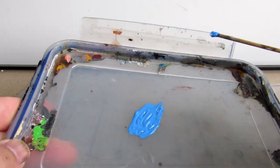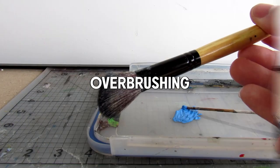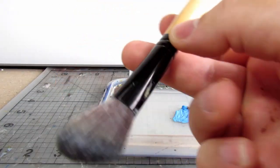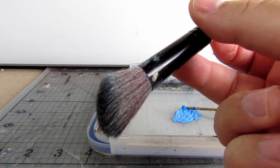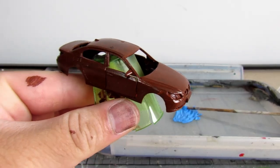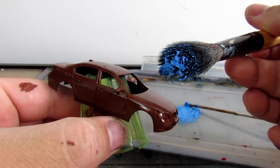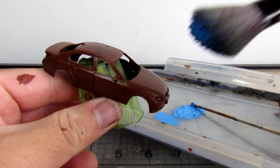The next technique we'll be doing is overbrushing, which is basically just dry brushing with a really loaded brush. I like to use a big makeup brush for this — it's also very good for dry brushing. Really, any appropriately fine big brush will do for this step, but a makeup brush is a very good thing to have handy.